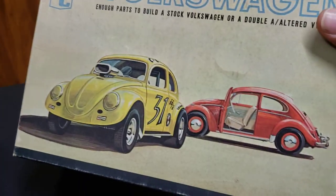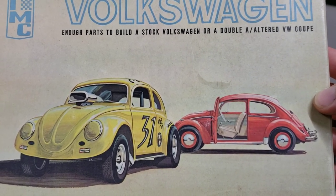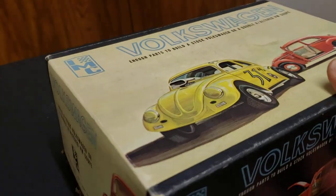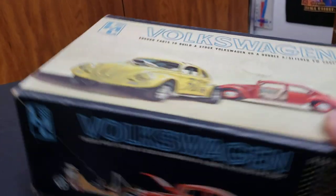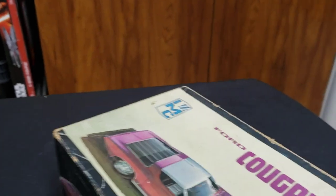I always thought this one looks cool too - the Volkswagen. It's got the altered and the stock version. It's cool to see them side by side. This box is cool because it shows the front end of the stock Volkswagen on this end, and you spin the box around and you see the back end over here. I thought those were a couple cool looking box arts from IMC.